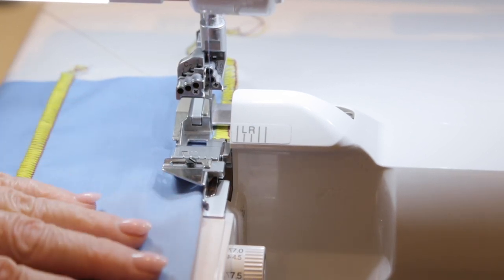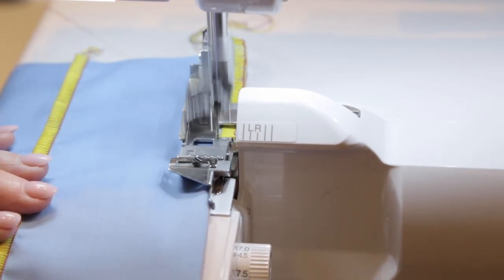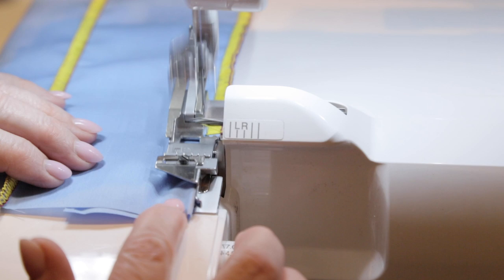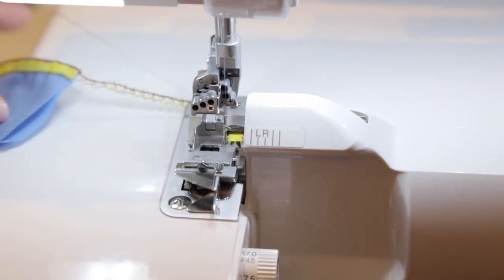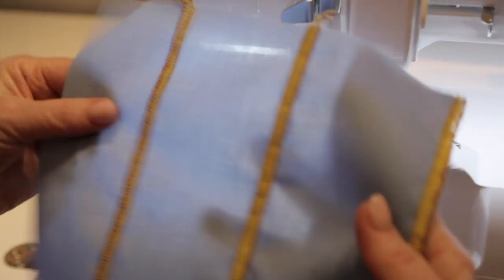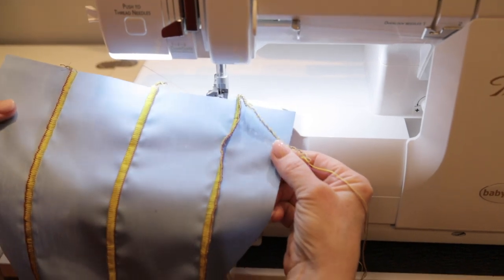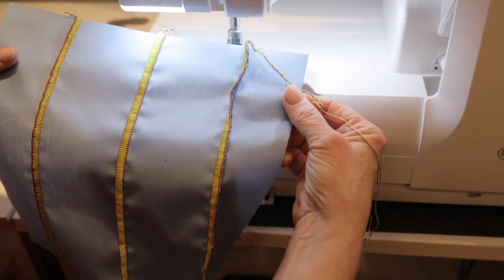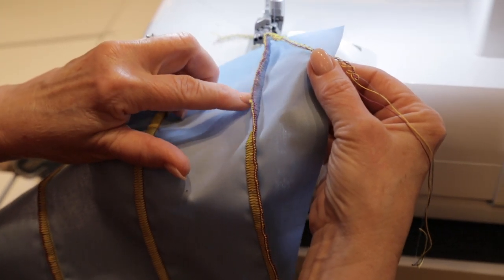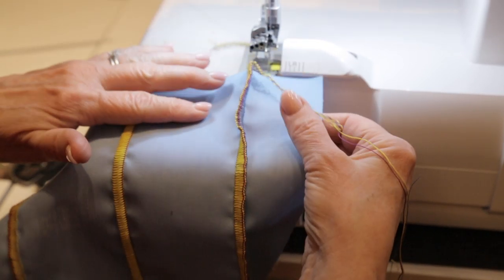The guide on the foot serves two functions: it keeps everything nice and straight, and it also protects from the blade. You can see before I even open this up that the stitching is perfectly parallel with the other two lines. I switched the purple thread back to the lower looper — let's just pull this through flat.